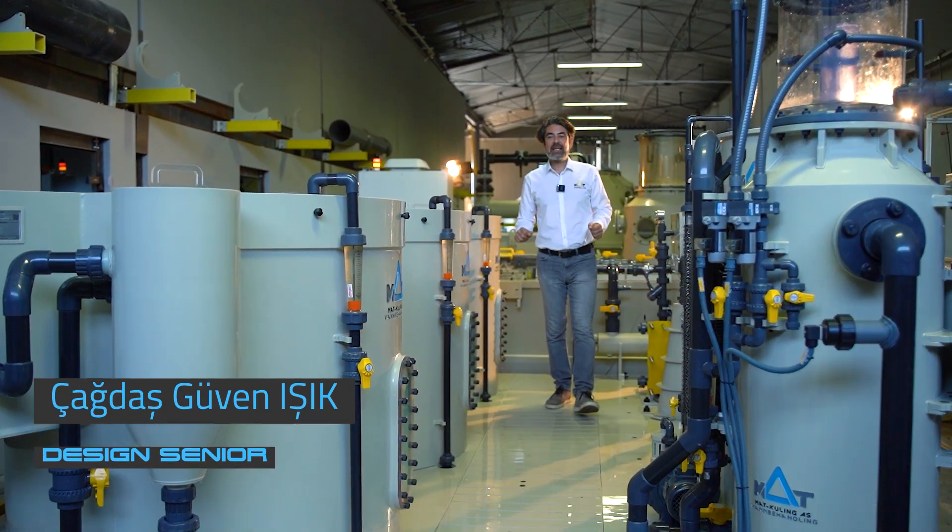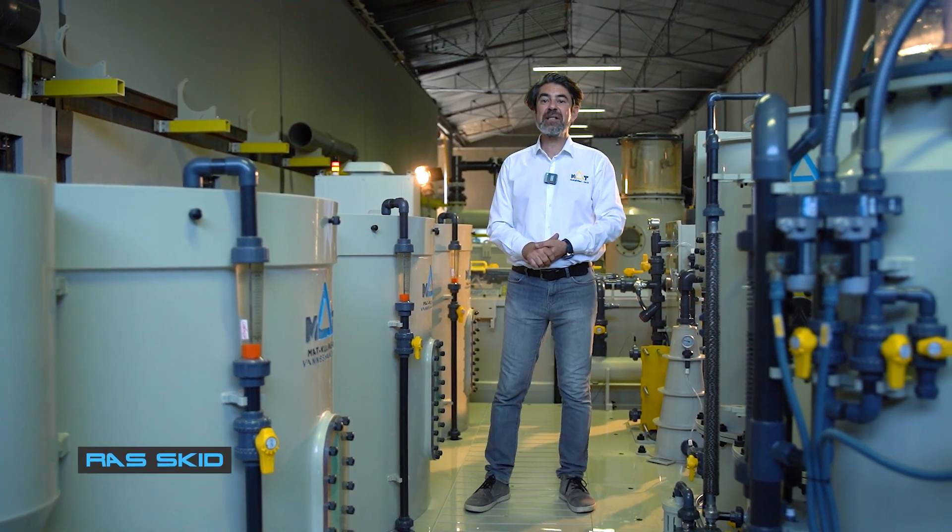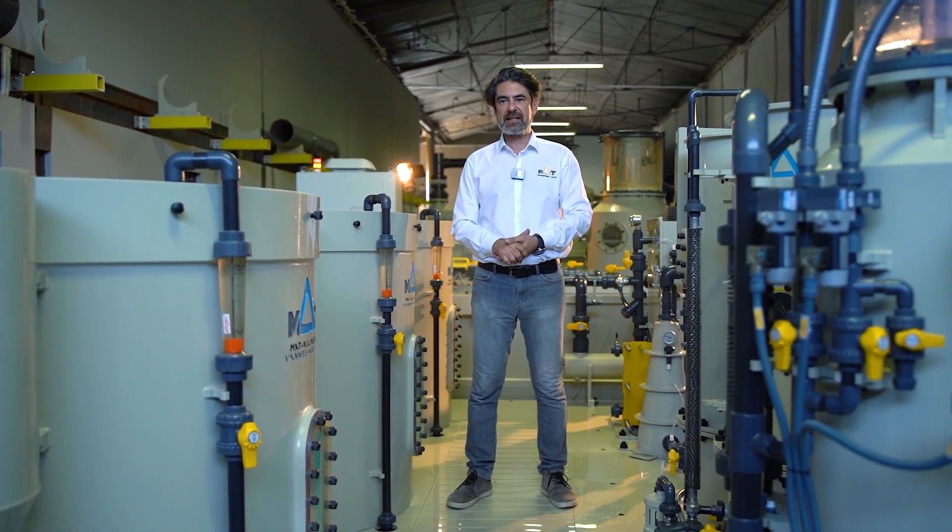Hi, welcome to MAD. This week, I will explain you about our Recirculative Aquaculture System Skids, also known as RAS Skids.